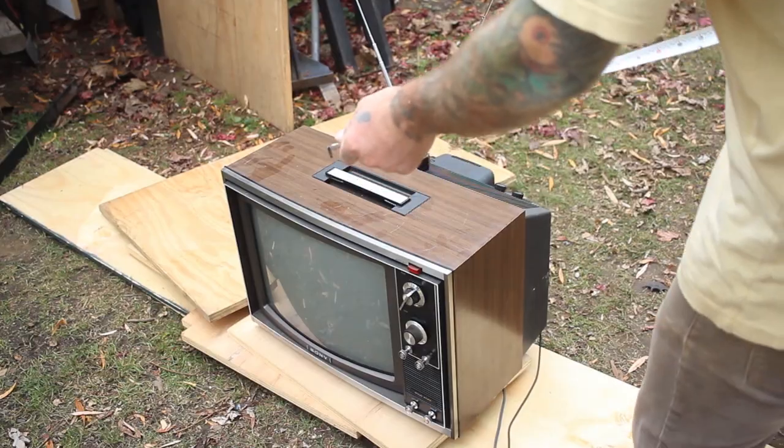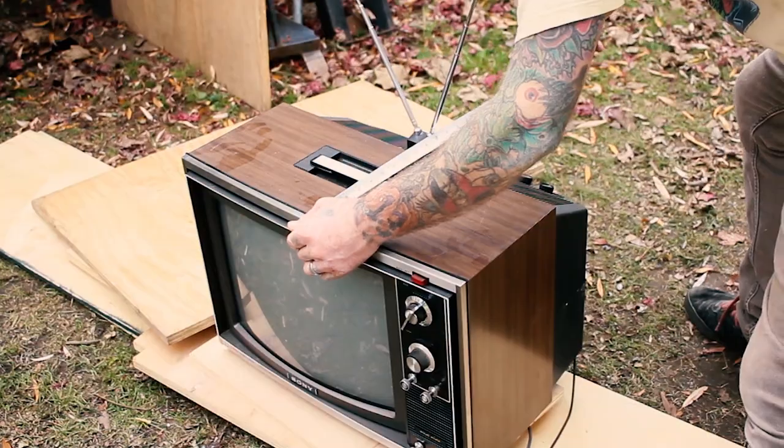Hello, let's make a rolling TV cabinet that holds a TV, VCR, and a mini fridge.